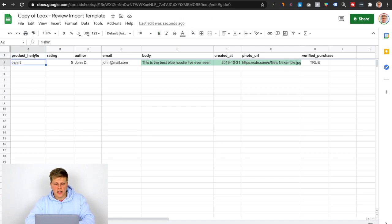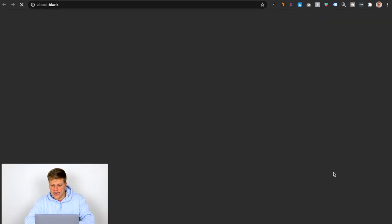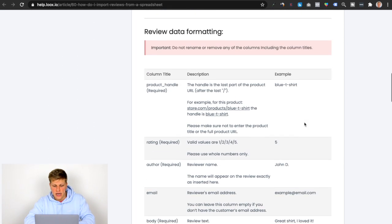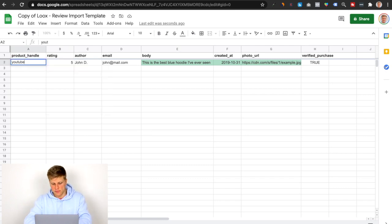Once you copy this, you want to enter the data here. The first thing is the product handle. If you don't know what the product handle is, you can click 'Import Template Instruction' and it's going to explain what it is. The product handle is the last part of the product URL after the last slash. So whatever product you want to get reviews for, you go to that product page, take that last piece, and put it there. I'm not going to disclose my website, so I'm just going to put 'YouTube Tutorial' here.